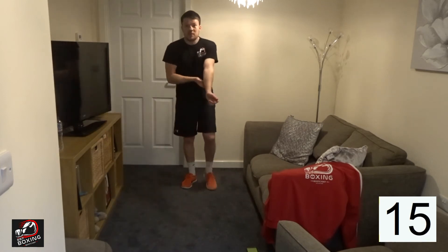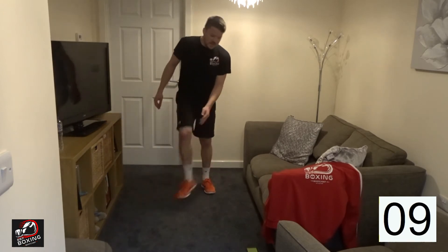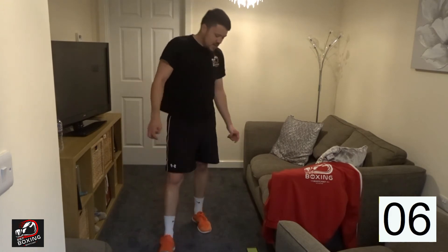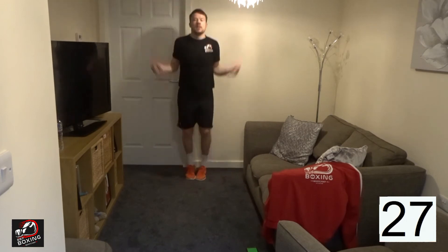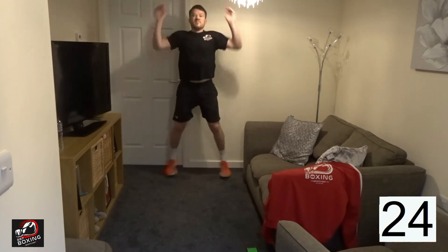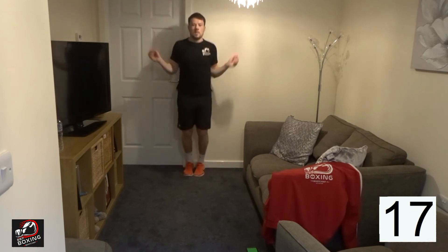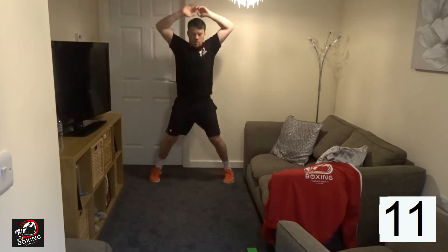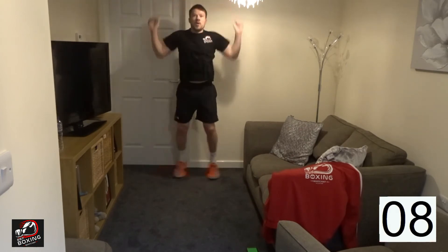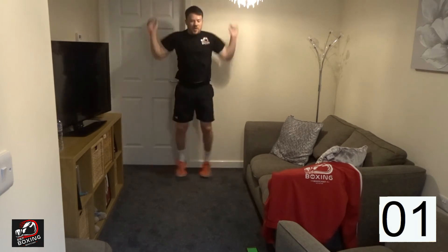Let me know where you're training from — it's always interesting to see who's watching. Say hello in the comments; it keeps me motivated to do these videos and helps me know you guys are watching. Four, three, two, one — jumping jacks. Stay nice and upright with the jumping jacks, stay on the toes. Keep pushing. Ten seconds — then those burpees. This is a tough cardio round getting the heart rate up and moving the whole body.